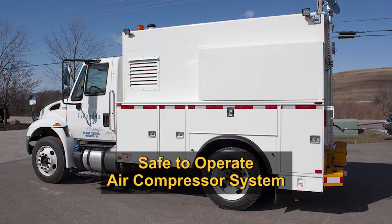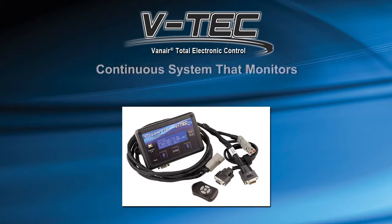At this point, it is safe to start the air compressor unit. The air compressor system is operated by the VTEC Total Electronic Control Display Unit. The VTEC provides continuous system operating conditions, faults, warnings, and reminders to the operator while the system is running.